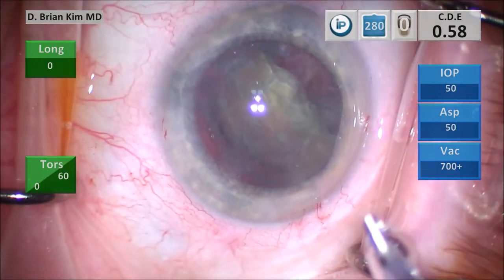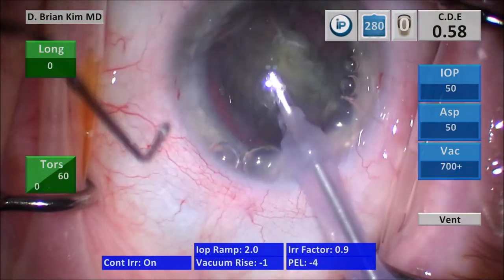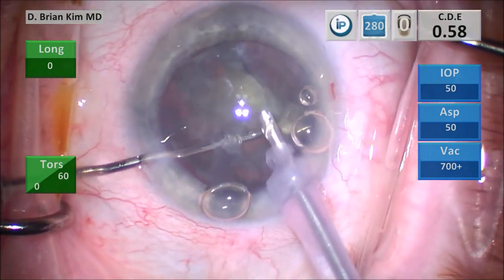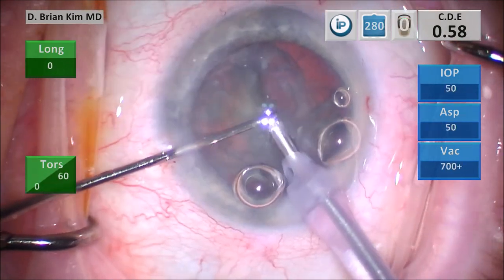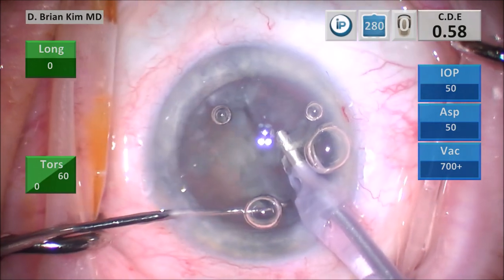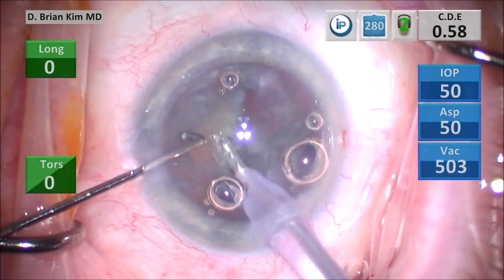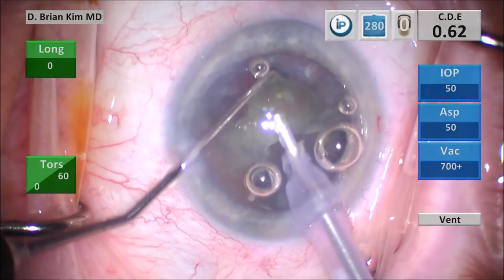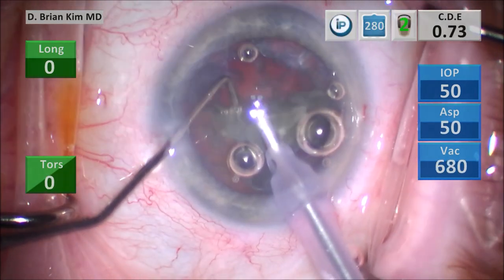I'm going to lift the incision again with the chopper, go in with the phaco tip, and now you can see the lens is quite mobilized. I'm trying to turn it, but it's not really turning still. Rather than turn the lens against the zonules, I just grabbed the lens with high vacuum, pulled it up, and then I was able to chop the lens in half. I'm using mechanical fracturing forces, using high vacuum and some ultrasonic energy to remove the lens pieces.